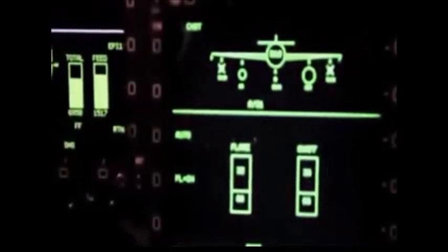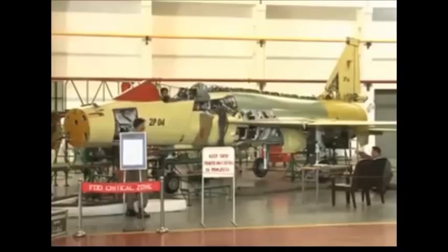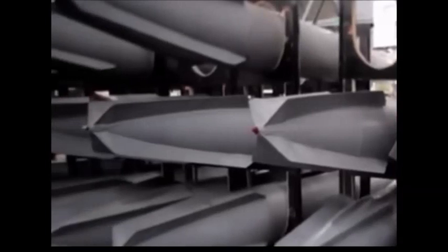The airframe is of semi-monocoque structure, crafted predominantly of aluminium alloys. High-durability steel and titanium alloys are partly used in some crucial areas. Up to 3,629 kg of ordnance, devices, and fuel can be installed beneath the hardpoints, two of which are on the wingtips, four under the wings, and one underneath the fuselage.